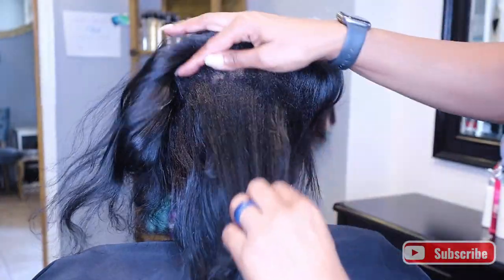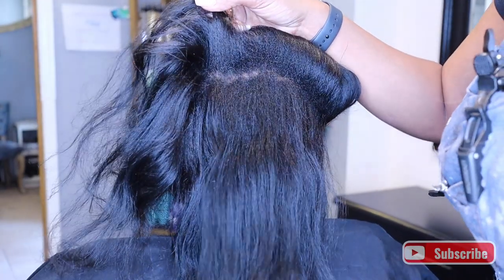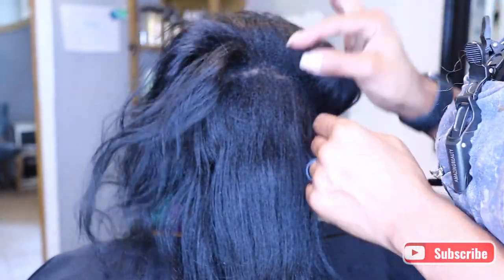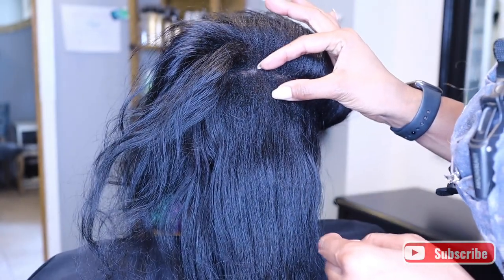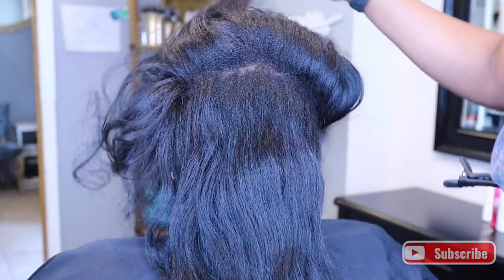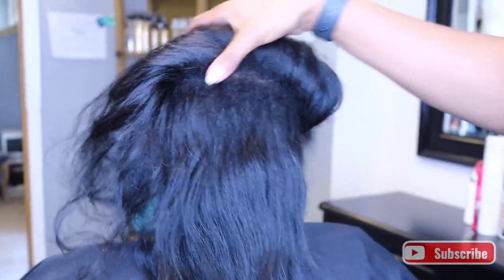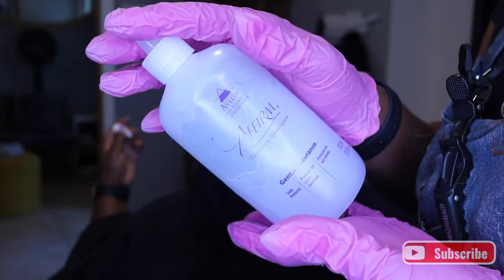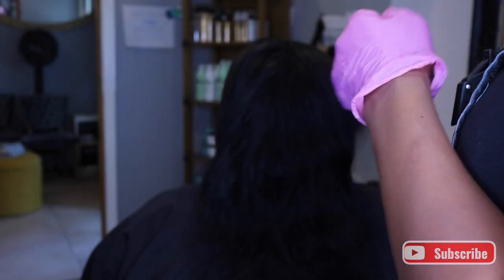So this client — we already did a relaxer on her virgin hair about eight weeks ago. And as you can see, she now needs a touch up. She has about that much hair growth, so we're just going to go in and relax that so it can match with the rest of her hair and she doesn't have any difficulties with her roots.